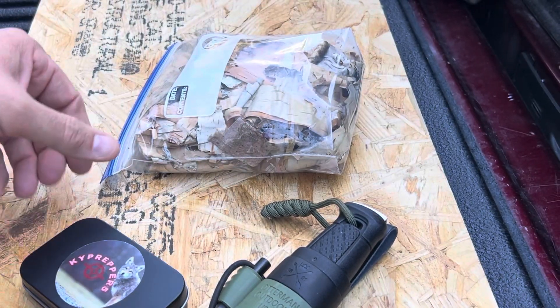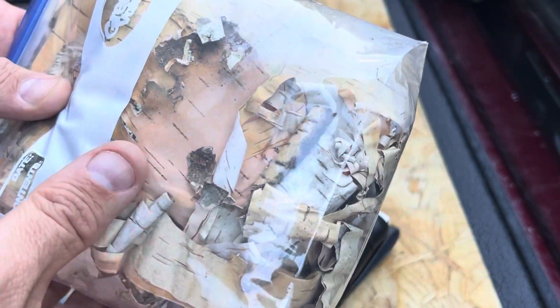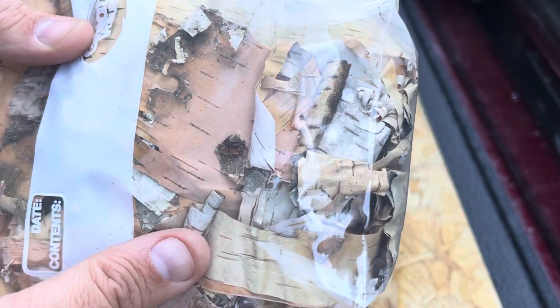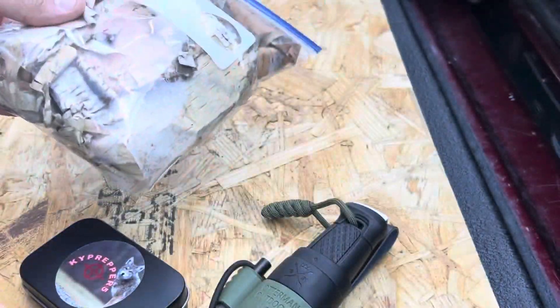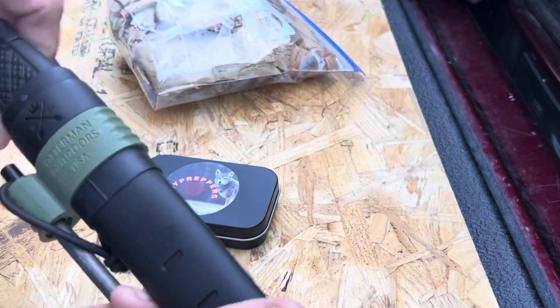I'm also going to take a look at a friend from Wisconsin — Cheesehead — he sent us this bag of birch bark to play with. I'll take a quick look at those while we're here.